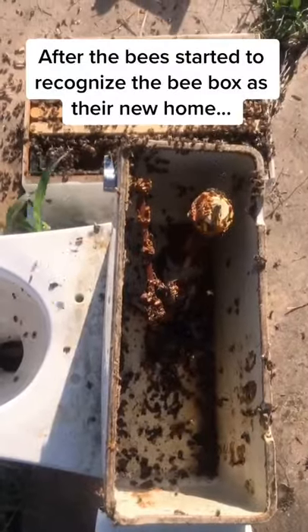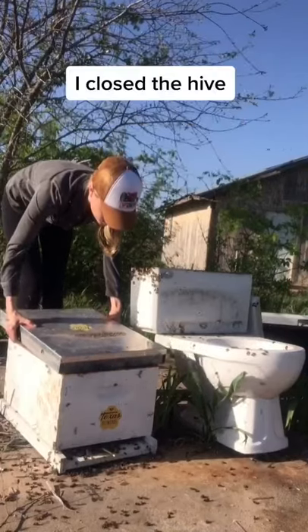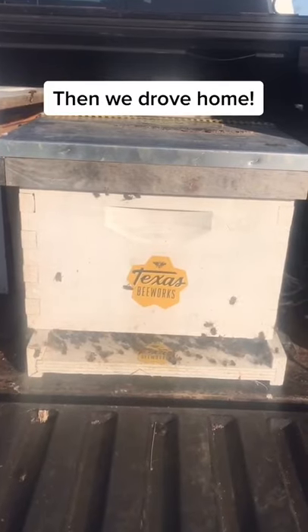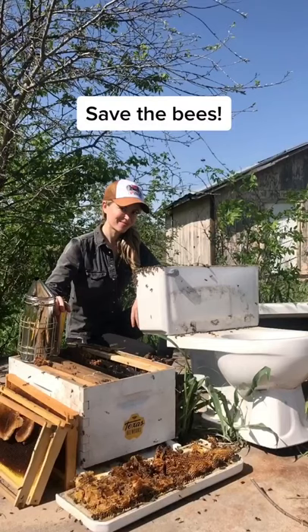After the bees started to recognize the bee box as their new home, I closed up the hive. I waited for the colony to move into the box, then we drove home — and it was another great day of saving the bees.